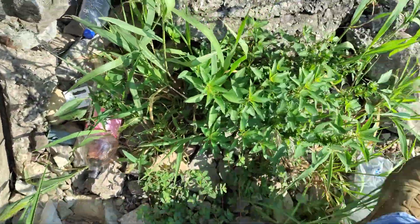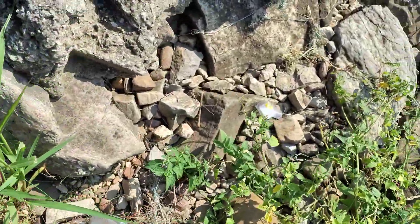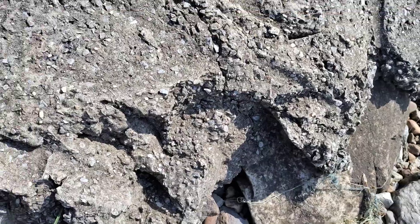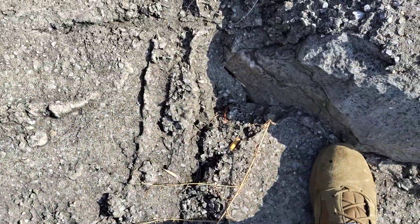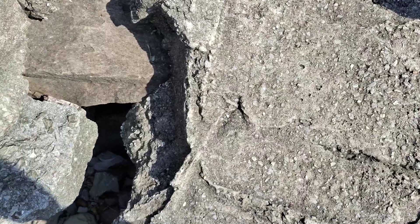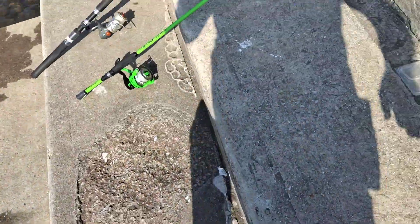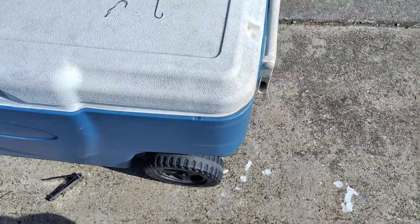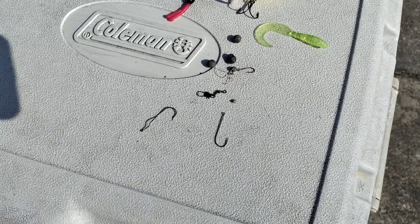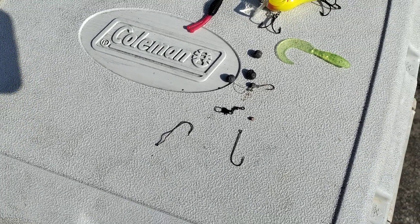I've checked this area pretty good already, but I'll show you what I found so far. Just want to double check because sometimes stuff falls down. This is what I found so far: some hooks, some split shots, a swivel, a fly, some grubs, and this nice bass plug.